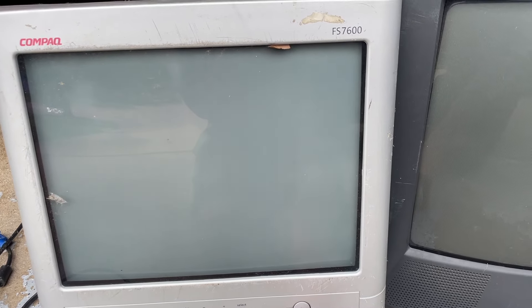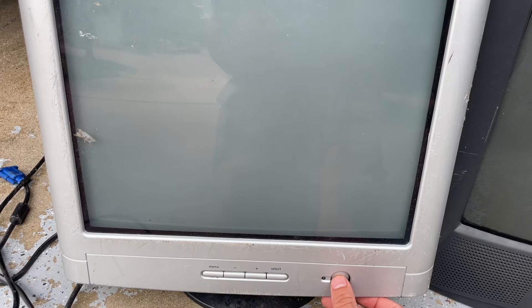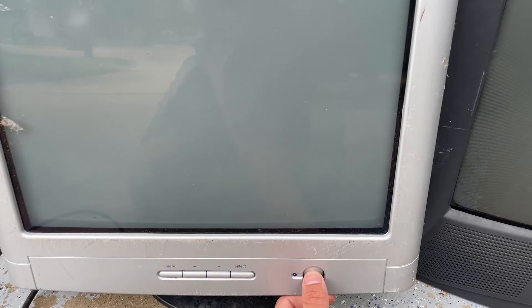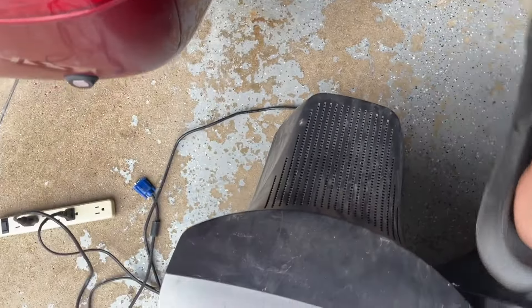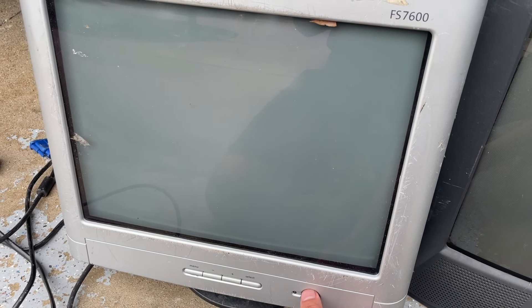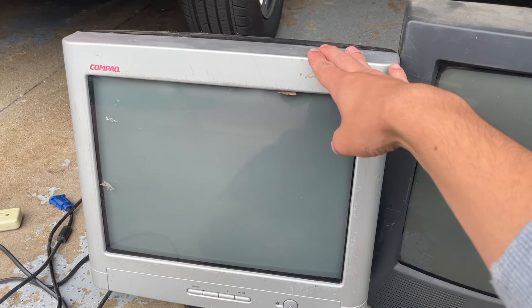Let's get a test. And nothing. It's definitely not in position. Maybe the cord's loose in the back. It feels good. So this one may be dead, unfortunately. These are known for bad capacitors — the CRTs in this era, like the early 2000s. Trying to make sure the power switch isn't just gummed up or something, but it seems like we're getting no power there. So this one may be dead. I'll mess with it more later.